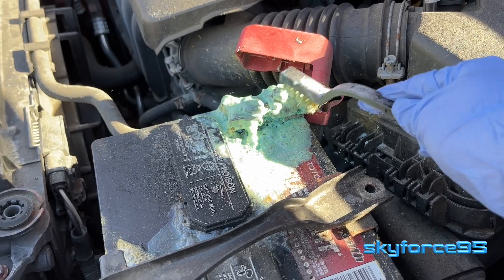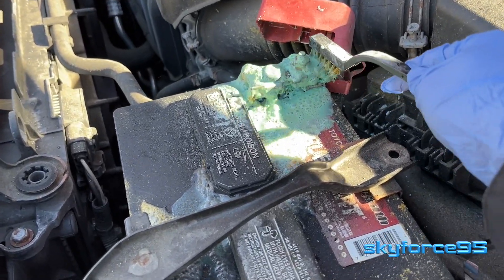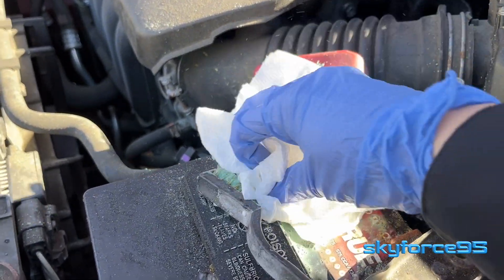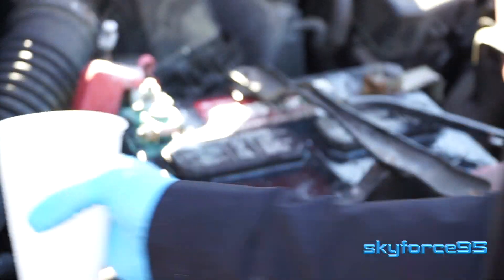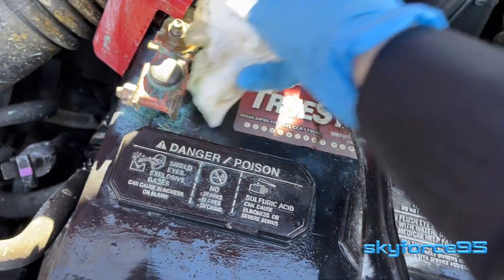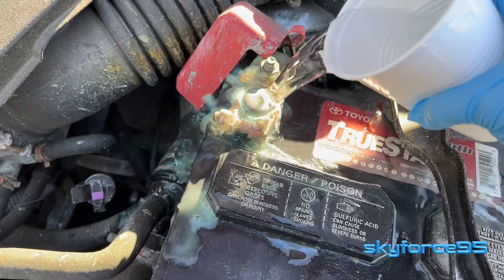Go ahead and take out your bristle brush to work it into some of the harder-to-reach areas. Then get your paper towels ready to wipe away all that gunk. You may have to repeat the step of applying the baking soda water slurry and then wiping away the gunk several times, depending on how much corrosion you have.